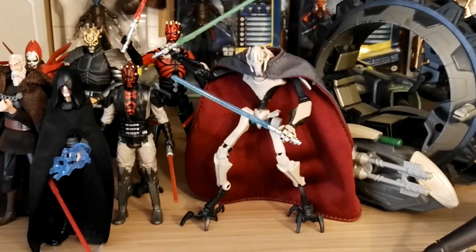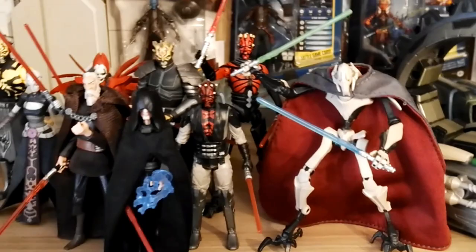This is the Mission Series Darth Maul. It doesn't really belong in the Clone Wars animated style, but it's a really cool figure and it's wearing one of the outfits he wore in the Clone Wars TV show. We have General Grievous with his cloth cape — also a really cool figure. And Darth Maul with robotic legs. Next to that we have Grievous' wheel bike — a really cool pickup I did a few months ago.